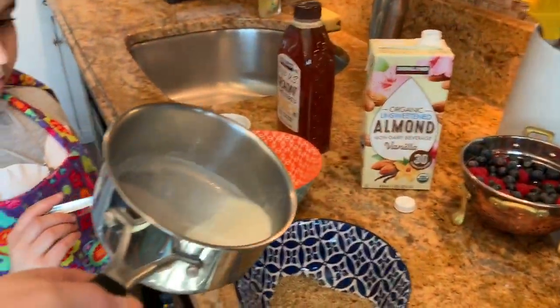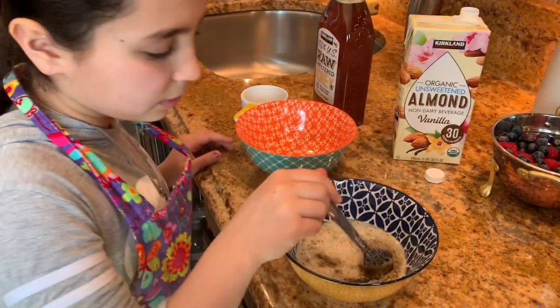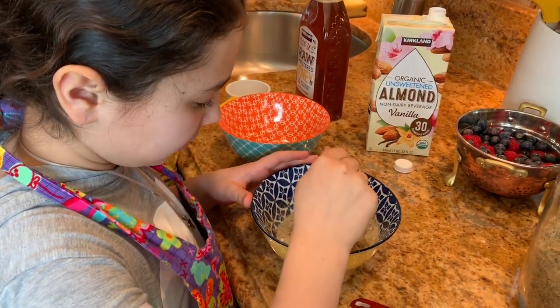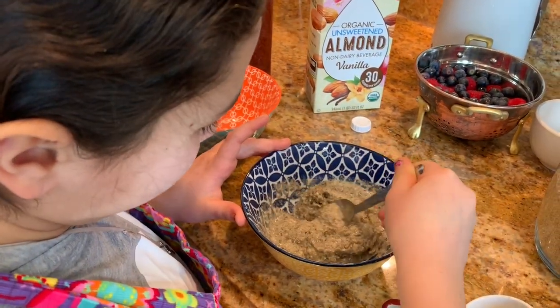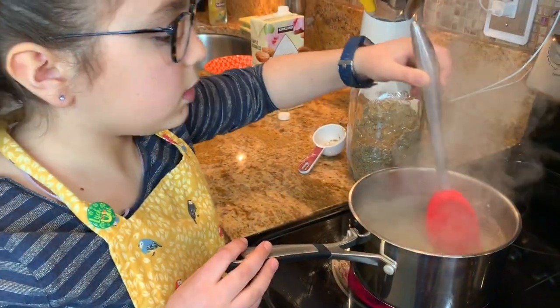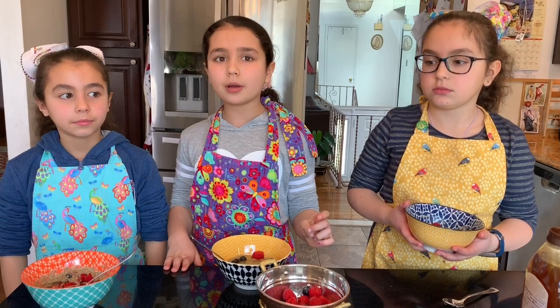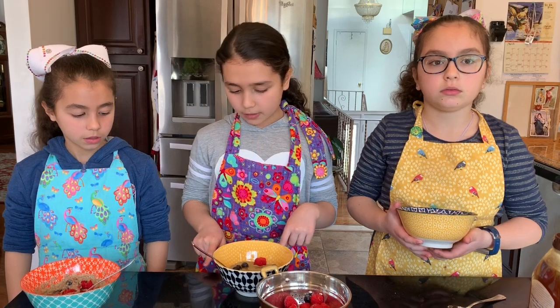Mommy's pouring the milk. Now you can mix very carefully — hold the bowl with one hand. We have to mix it so it comes out like oatmeal. It thickens up more. Now, be sure to like this video, subscribe, and follow our channel on Instagram, which is in the link below along with the full recipe.